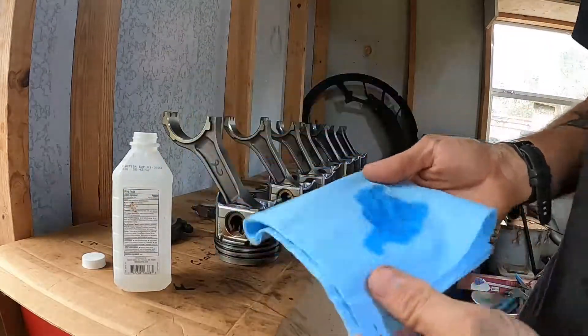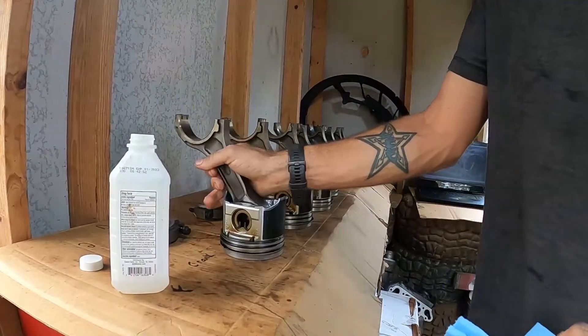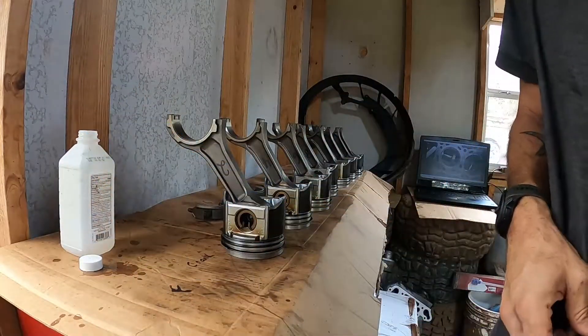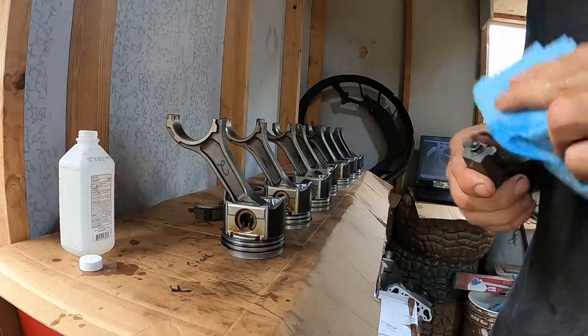Okay, so rubbing alcohol — we're back at this step and I am going to clean the mating surfaces for the bearings. Don't spill your alcohol all over the place while you're at it. Wow, that's burning my finger.